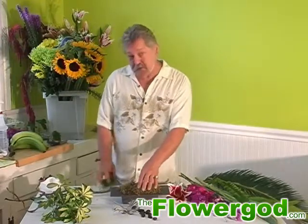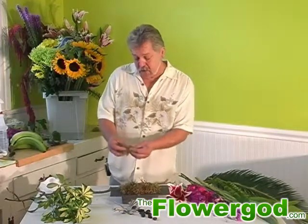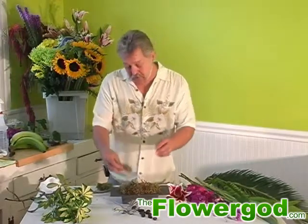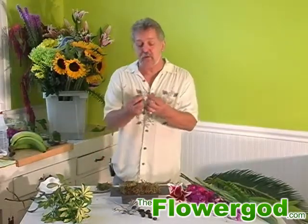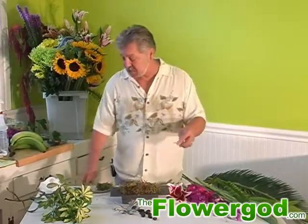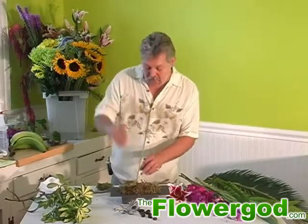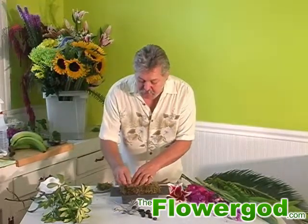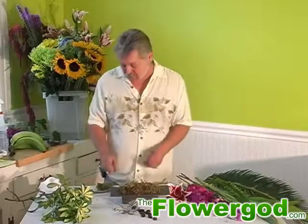We've already put floral foam inside of our tray. We're using sphagnum moss and I've already prepped most of it. Tear little pieces off — it's best if you moisten this a little bit, as it adheres to the floral foam. Find some real soft branches, usually off of a chrysanthemum or some of your ferns, and just bend it like you would making a clip. Press it through the sphagnum moss and it holds it in, keeping it down so it doesn't fall out of your bouquet.